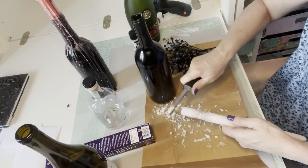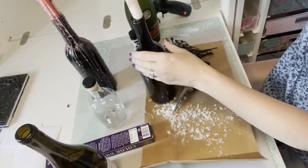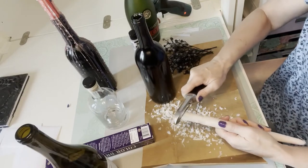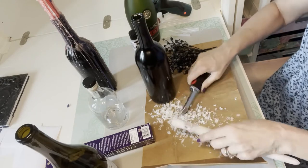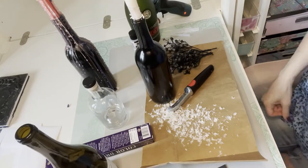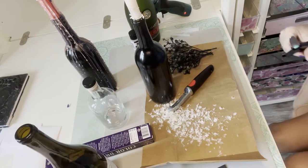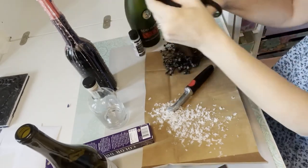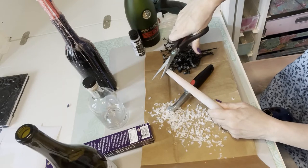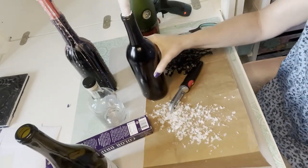I'm going back and forth scraping the wax down — it's still a little too big so I just need to scrape it a little further. Now it fits. I trim down the wick a little because it's too long, cutting it to about a quarter to half inch. Then I just put it in the bottle, light it, and let it do its thing dripping down in the different colors.